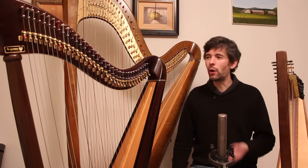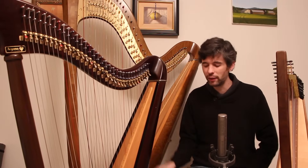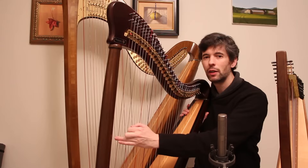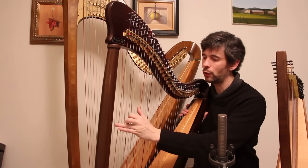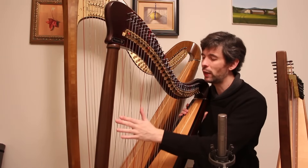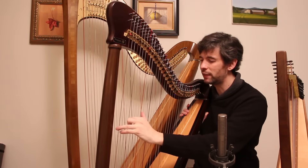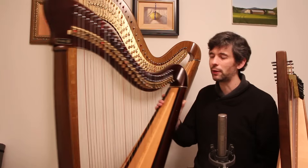Going up to a 34-string harp: 34 and 36 are kind of standard harp sizes. One thing to watch for is whether it has the low C. It's much more useful to have 33 strings with a low C than 34 strings that only go down to D, because a lot of pieces are written assuming that low C will be there, and many pieces are written in the key of C.